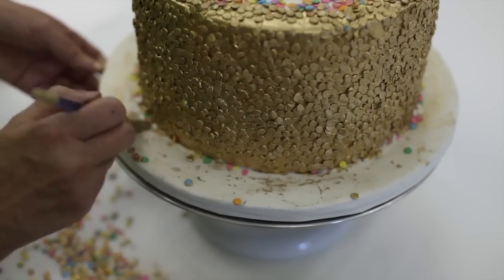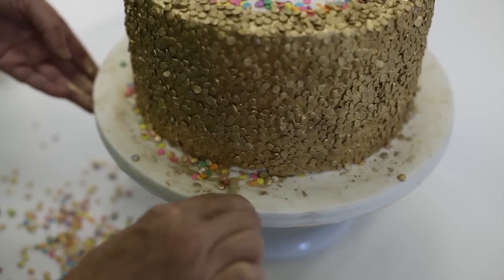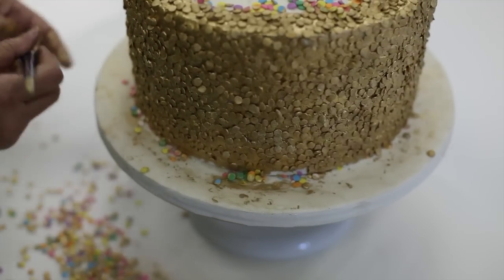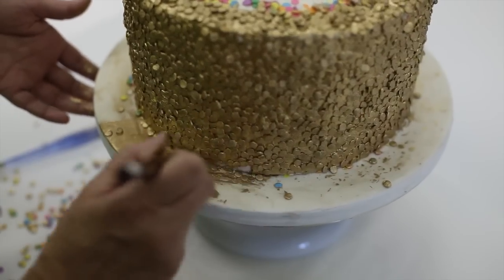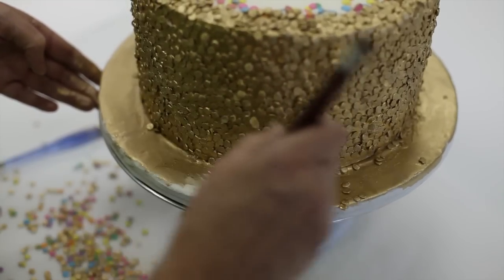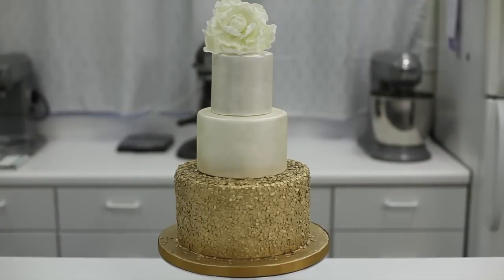I'm just going to take my brush and knock the loose sequins off the board. I'd like to leave a few on there too, but maybe not this many. Now I'll go ahead and paint the top of the board. I hope you enjoy the sequins as much as I do — they really make for a beautiful and elegant cake. Thanks for watching.